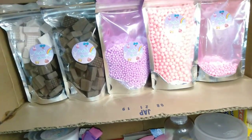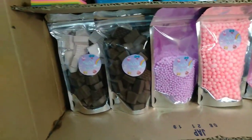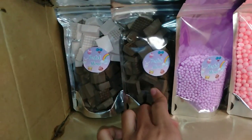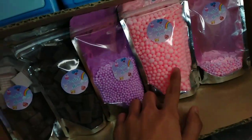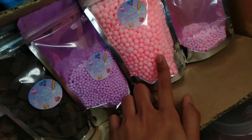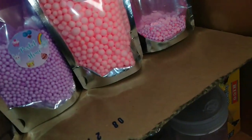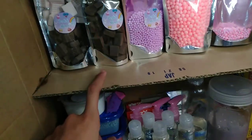Andito tayo sa second row. Meron tayo dito yung Oreo chunks. Tapos, chocolate. Tapos, yung violet or purple. Tapos, neon na... Floam. Tapos, nerds — paubos na siya pero wala labang pa din. So, yun lang yung pang dito at saka dyan.